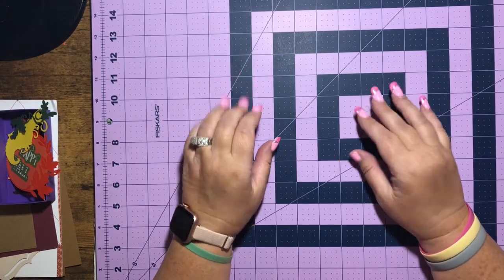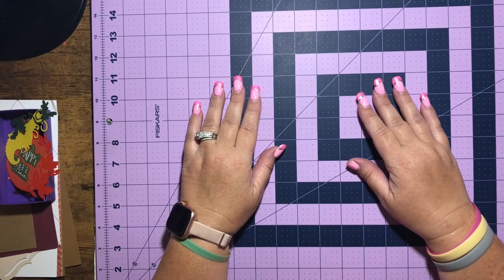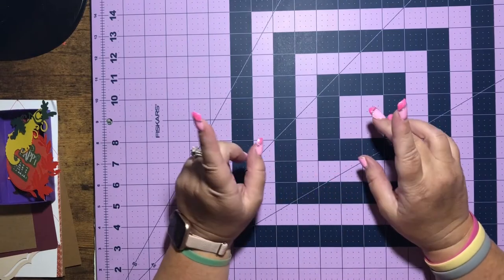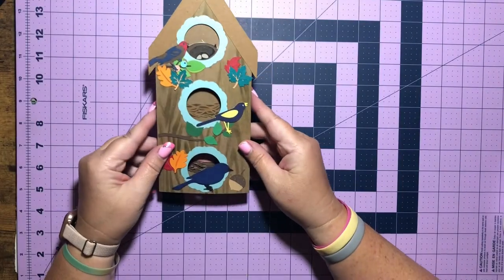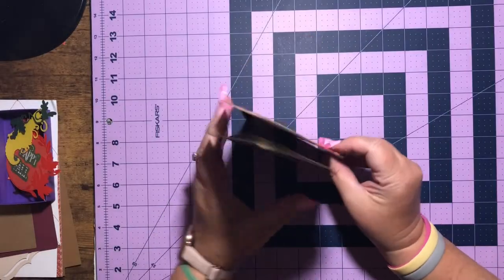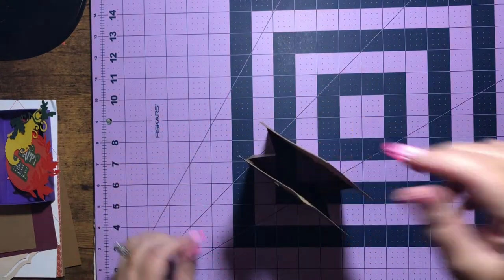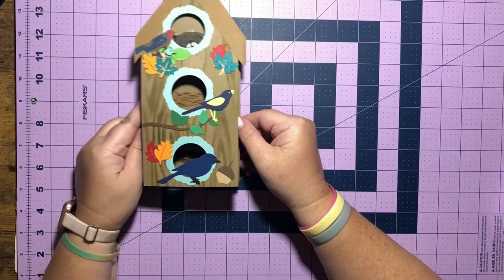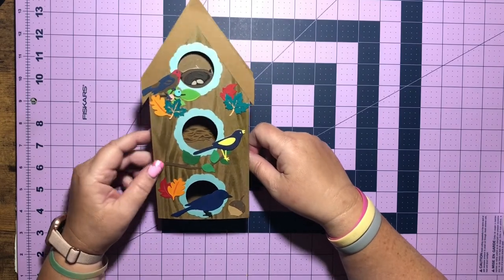Hey everyone, I hope everyone's doing well this week. This week I decided to figure out a birdhouse pop-up card, and it pops up like so. There's a place where we can write the message on the back, and there we have it. So let's go ahead and get started on this card.